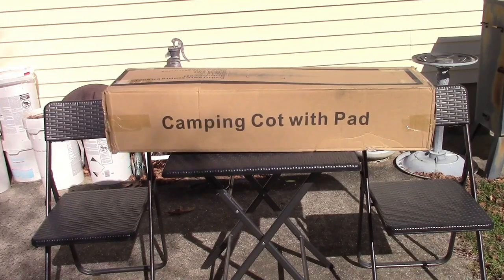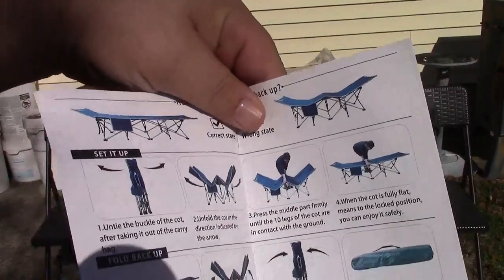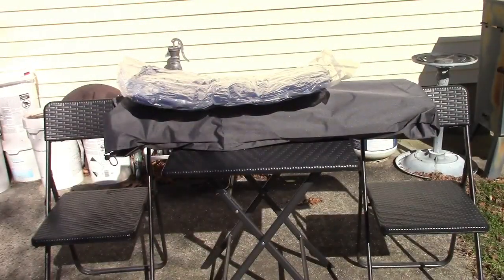This is the Gadovan camping cot with pad. Let's take it out of the box. In the box you get the operation instructions and you get the unit itself.